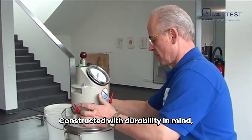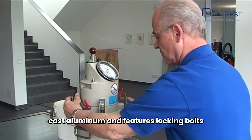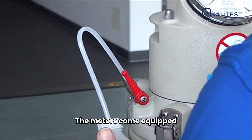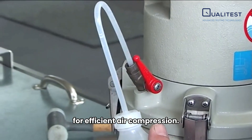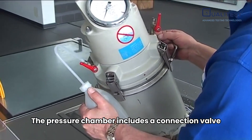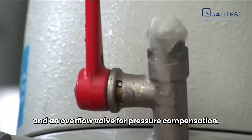Constructed with durability in mind, the air content meter from QualiTest is made of cast aluminum and features locking bolts for an air-tight seal. The meters come equipped with a hand or electric pump for efficient air compression. The pressure chamber includes a connection valve for initial pressure and an overflow valve for pressure compensation.